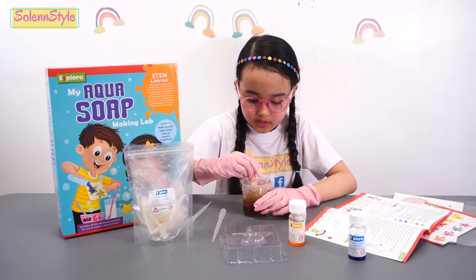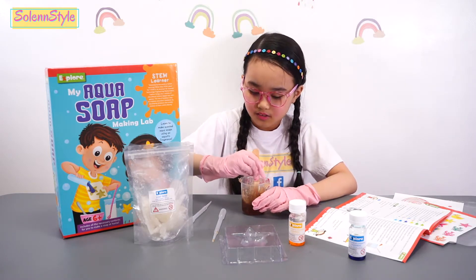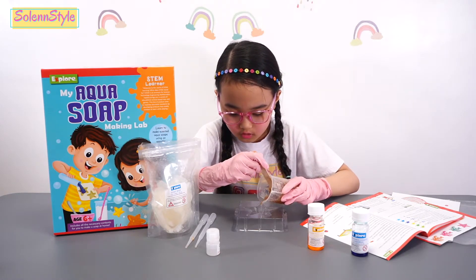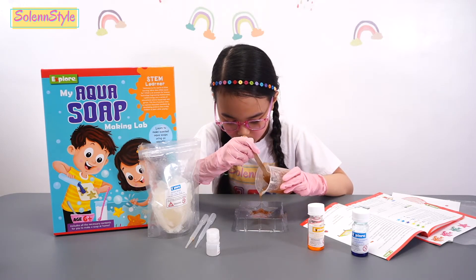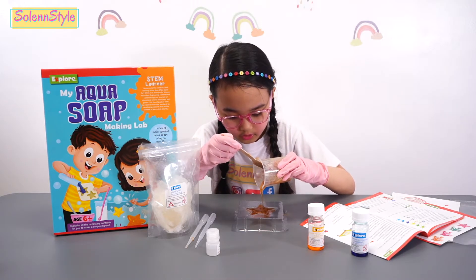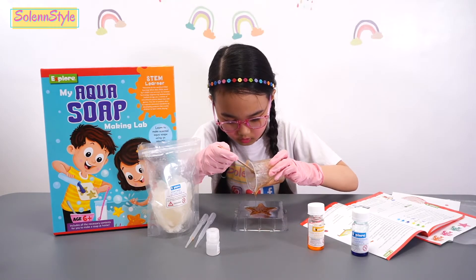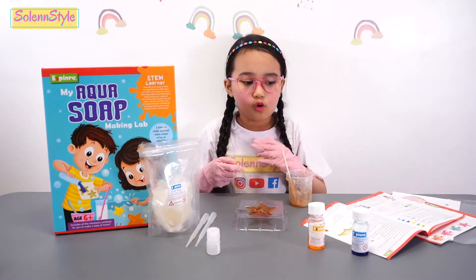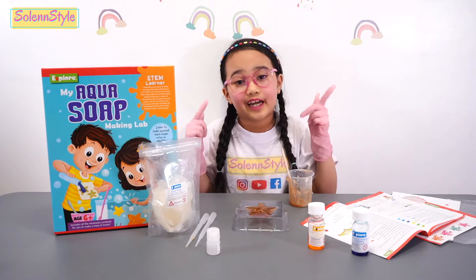Ooh, smells good. And it's a little hot. Now let's pour it in the mold cavity. I think that's already enough. We're going to wait for four hours and I'll catch you later.